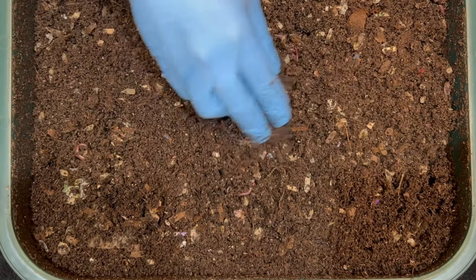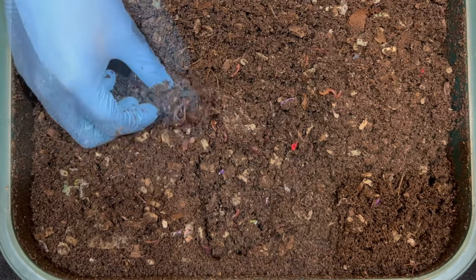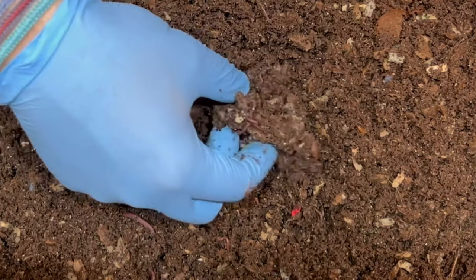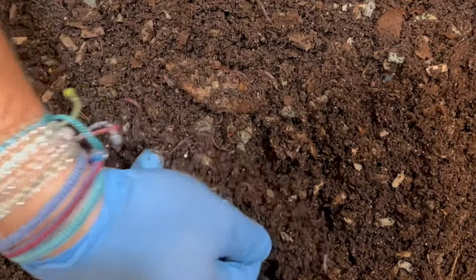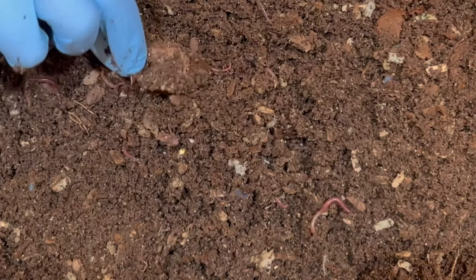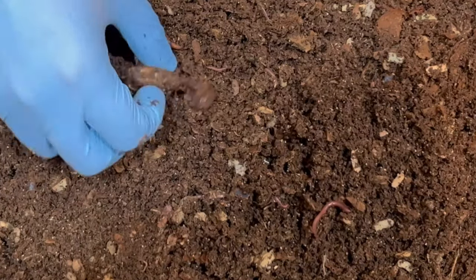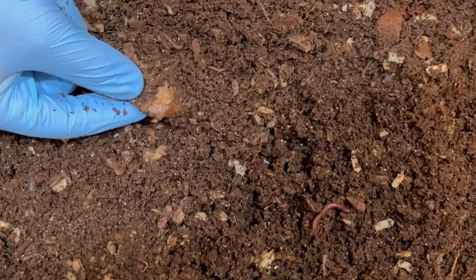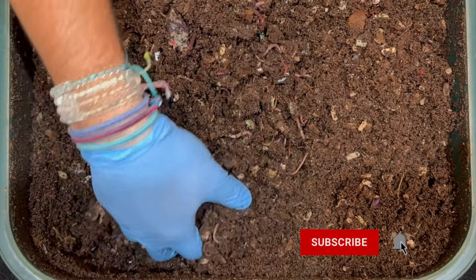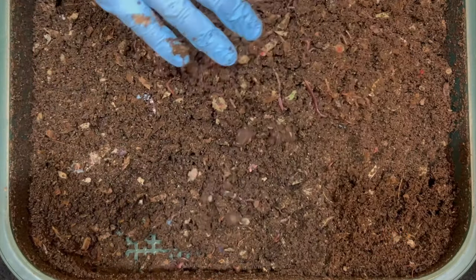The worms were surrounding the scoby — I wouldn't say they formed a worm ball over it, but right here there's something kind of gooey feeling, and I think that's the scoby. It's shrinking, definitely not as thick as it was, and there were a bunch of worms all over it. I'd say it's maybe not their favorite food, but they're still eating it, making their way with it. It's a lot more gushy, pliable, and wet. It's been in here about 19 days.